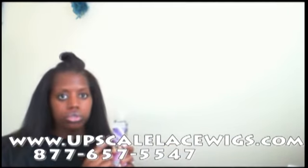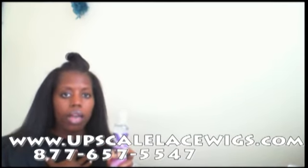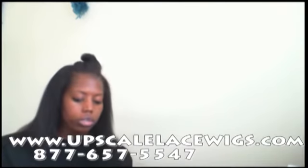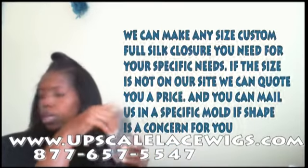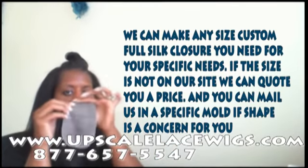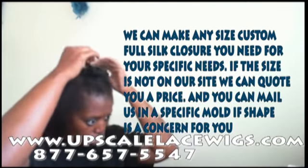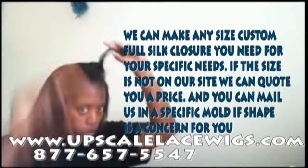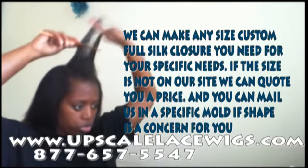This product actually has directions on it, but I'm not going to follow the directions. I'm going to follow the method I've experimented with to make this unit look as natural as possible. First, you're going to start with your custom closure. Here's the custom closure we're going to use for this video — it is 3 inches wide and 6 inches deep, and I've already separated the area where I'm going to need the closure unit added.